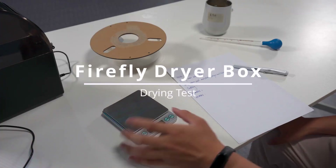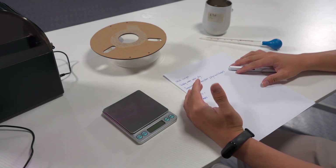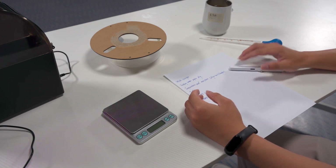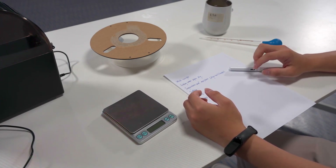Hi guys, here's Tom and Nontano. Today I will be doing a drawing test so you guys can understand how the drawing box works and you can know the performance of the drawing box. Here we go.